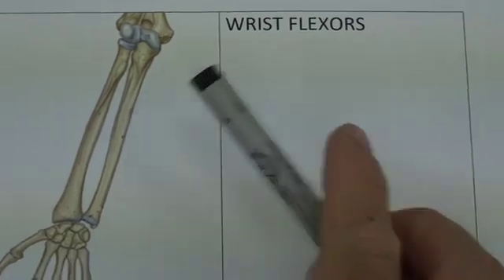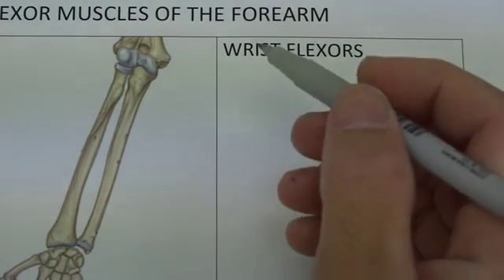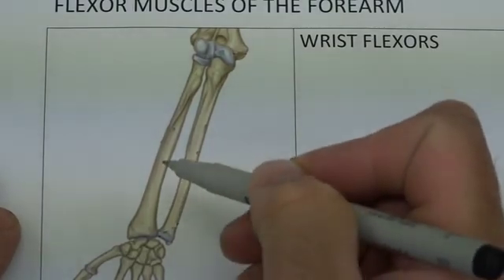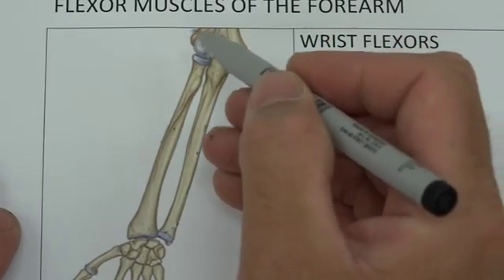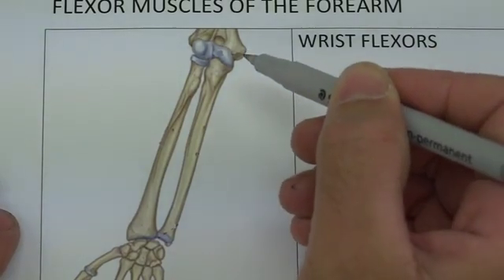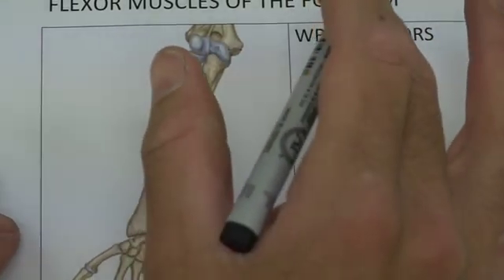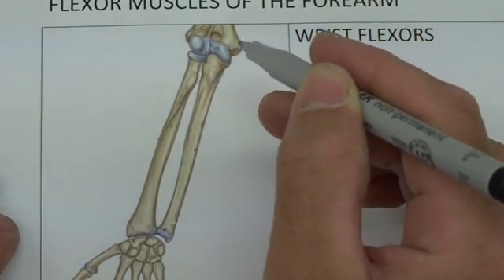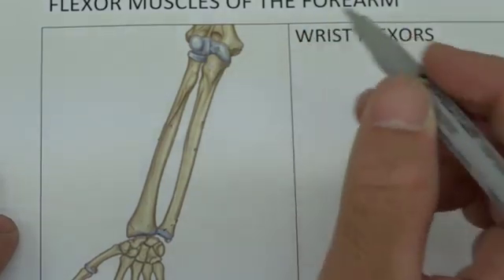We're back for the wrist flexors. Let's talk about the wrist flexors. Having a look at this picture, we can identify the thumb, which we know is lateral. The radius is also lateral and therefore we find the lateral epicondyle here. This is where our extensors came from in the previous video, whereas now we are looking to take the origin of our muscles from this side. Whilst we don't have a position to draw the muscles in for muscles of pronation, I'm still going to do that on this video because it's a good way to remember the muscles via a small mnemonic.